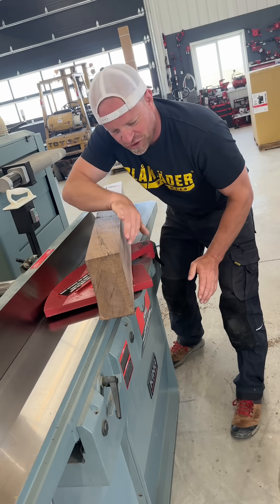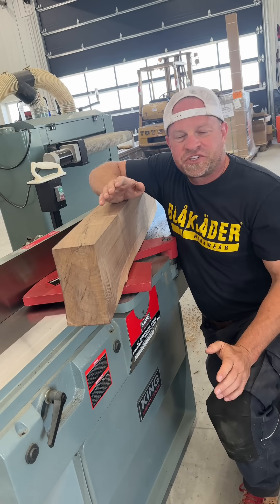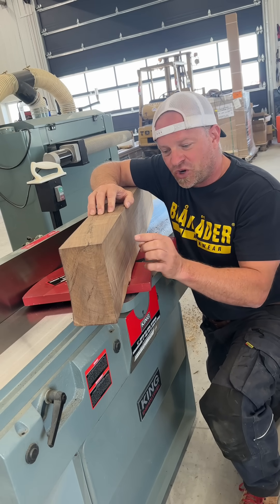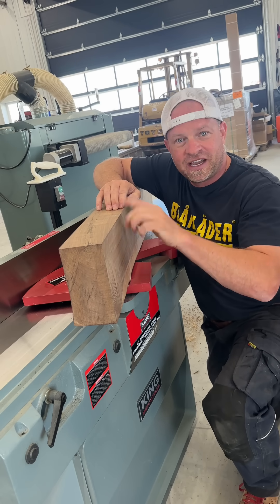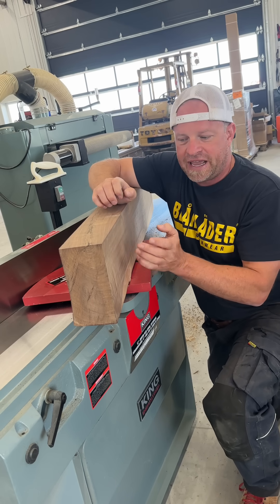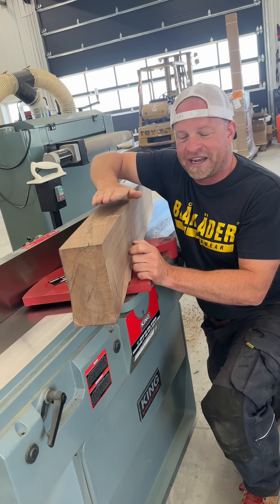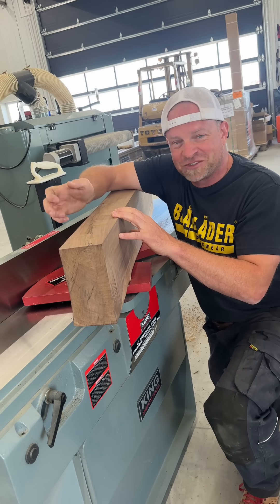Now the question is: if that works so well on these two sides, why not just do it on the other two sides as well? The reason is that most woodworking machines cut in reference to something. I got this edge at a perfect 90 because I was going off of a reliable flat surface, and the blade made cuts in relation to that surface. If I flip the board over, it can't go in reference to anything reliable — you might get it to 90, but the important thing is that this surface won't be perfectly parallel to the opposite surface.